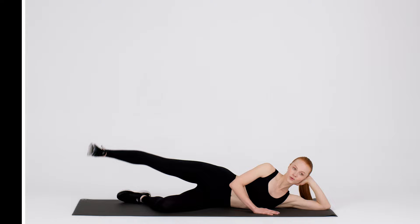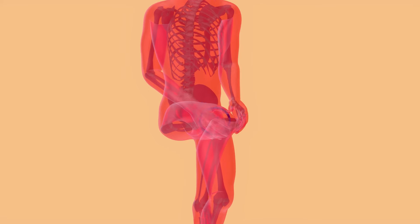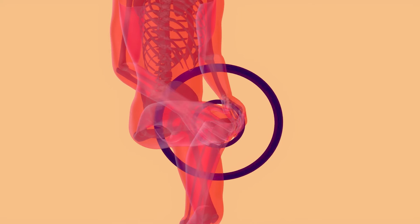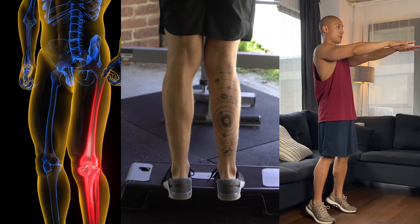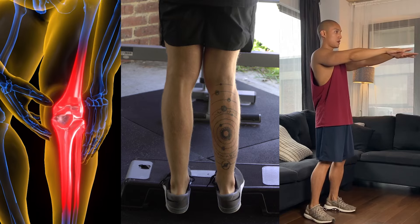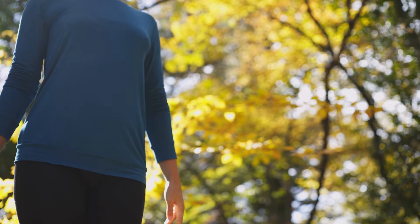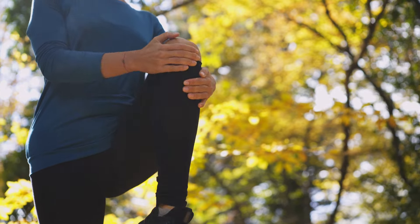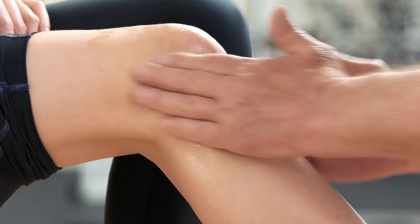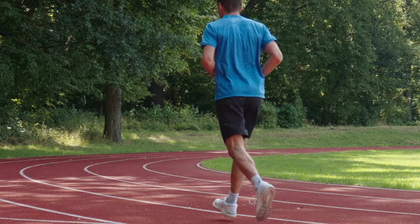Well done. By consistently performing these exercises, you'll strengthen the key muscle groups that support your knees, leading to improved stability and reduced pain. Start at a comfortable pace and gradually increase intensity as your strength improves. Incorporate these exercises into your routine to maintain knee health and support a more active lifestyle. Thank you for dedicating time to your knee health. Here's to a more active and pain-free life.